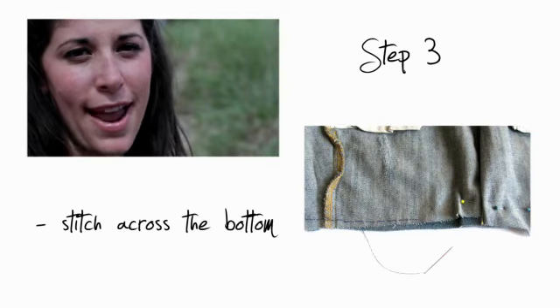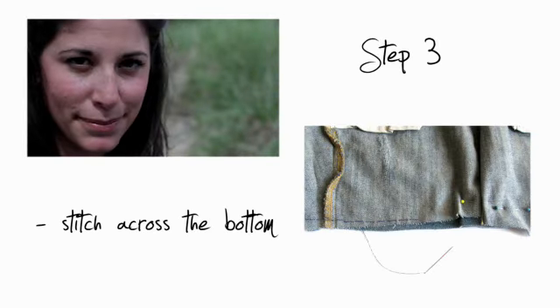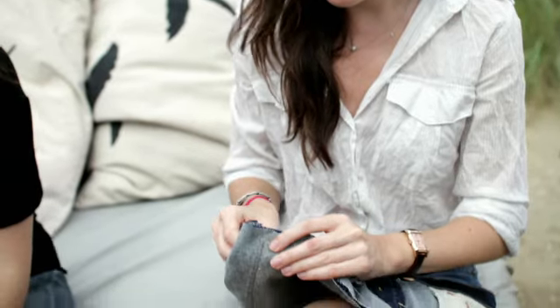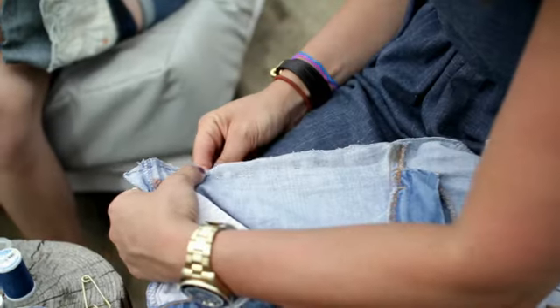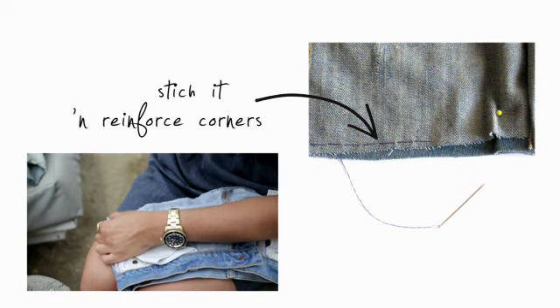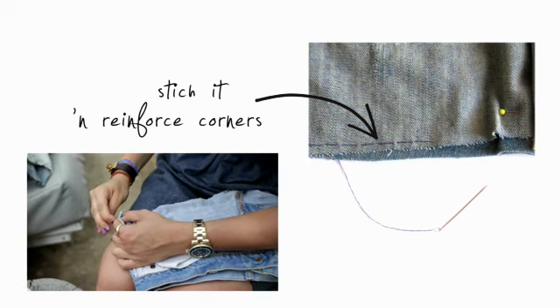Step number three: get your needle and thread, and you're going to sew along the bottom seam. Start in your corner. We're going to make our stitches about every quarter inch, just over, under — really simple. Now once you get to the end, you're going to reinforce those corners, so make a couple stitches go back and forth like three or four times.